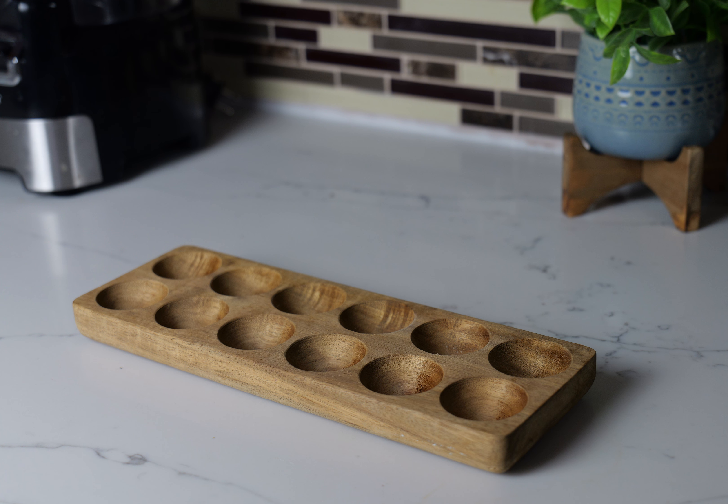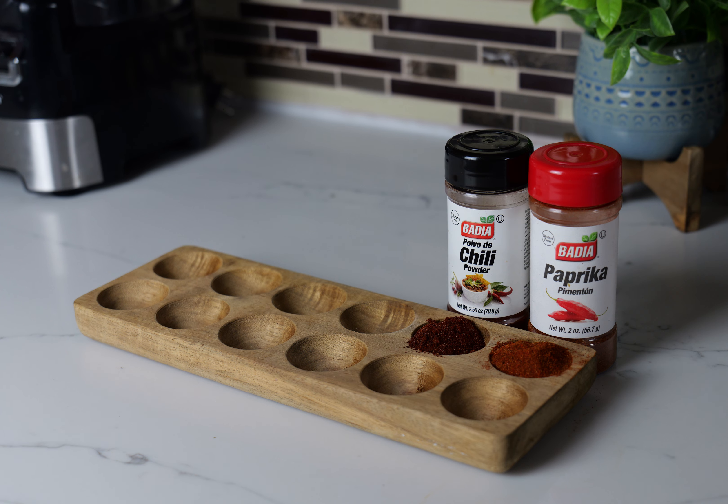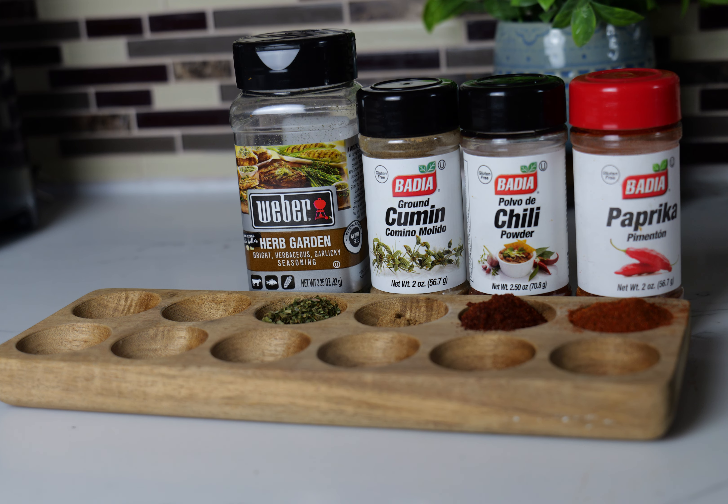I want to show you first how to create this blackened seasoning and the ingredients I'm going to use. The first thing I'm going to use is some paprika, and then I'm also going to toss in some chili seasoning and some cumin. I'm telling you, this is going to be good.